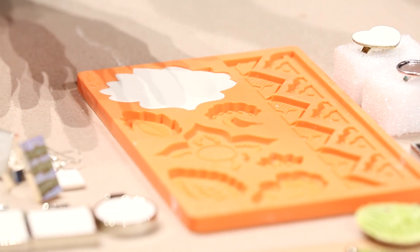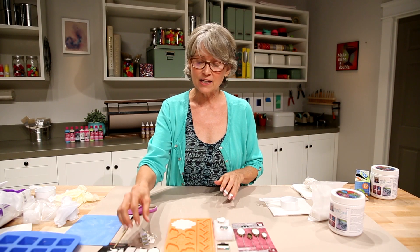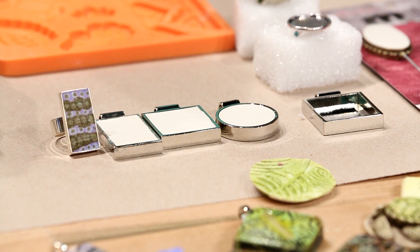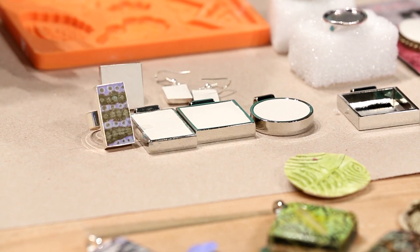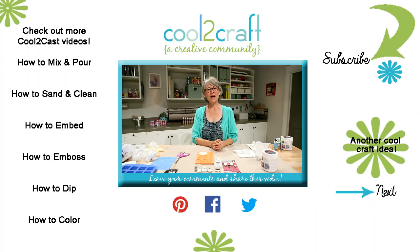Let everything dry for at least an hour and then you can let it set overnight. These are the pieces that have been sitting overnight, and you can see they are ready to color and to stamp. That's how easy it is to pour Cool2Cast into bezels. If you have any questions, leave me comments — I love to answer them. Subscribe to Cool2Craft on YouTube. I'm Tiffany Windsor and I think it's Cool2Craft.